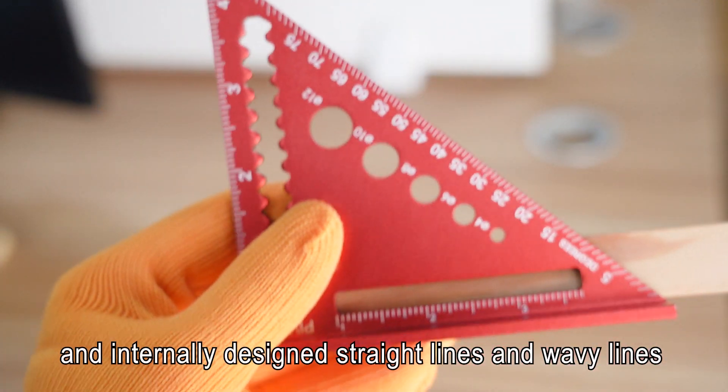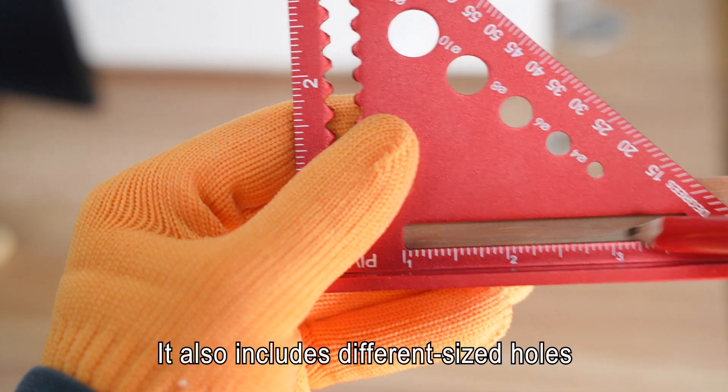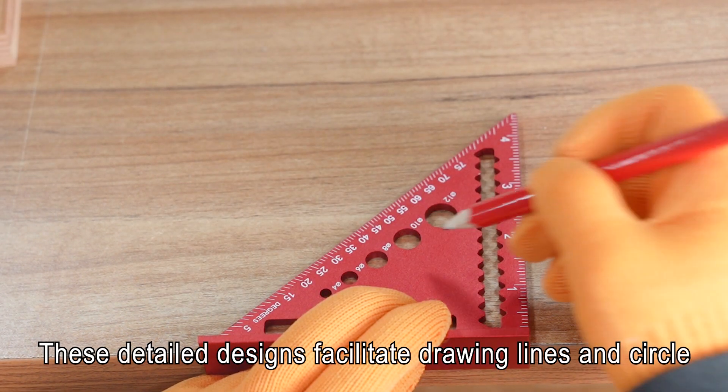Internally designed straight lines and wavy lines serve as auxiliary tools. It also includes different sized holes. These detailed designs facilitate drawing lines and circles.